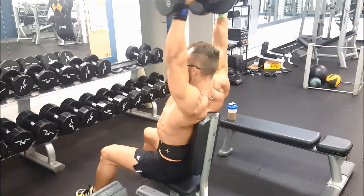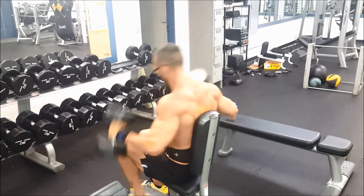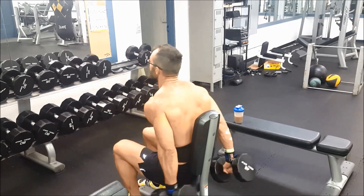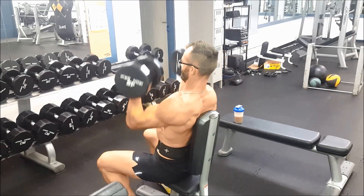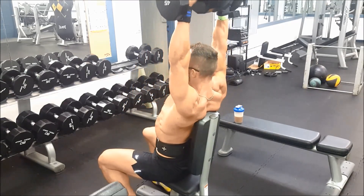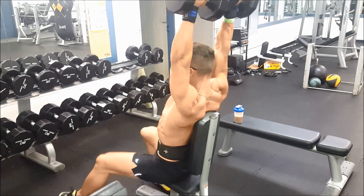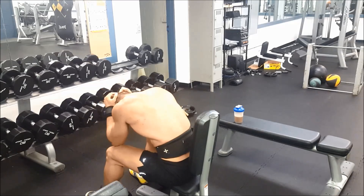I'm going to start a video series on my bulk. I'm going to be focusing on three specific areas — mainly my back, shoulders, and arms. I'd like to do a men's physique show in Florida. Currently I'm in Hawaii, but I will be moving to Florida before the end of the year.